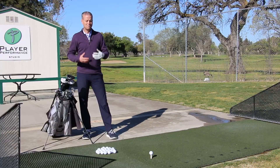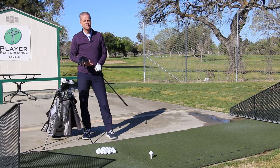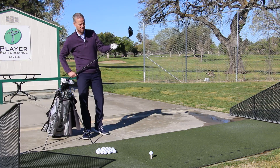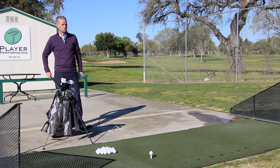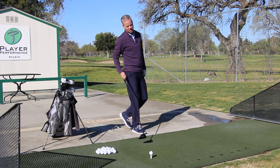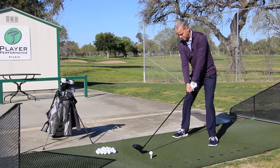Let me show you how I hit a few and how I would practice. Once I warm up my body — about 15 to 20 shots — I'm playing the first hole on the McKenzie golf course and I like to hit the driver. So I get real specific about my target. There's a nice oak tree I'm going to aim at and I go through my normal routine just like I'm on the course and fire away.